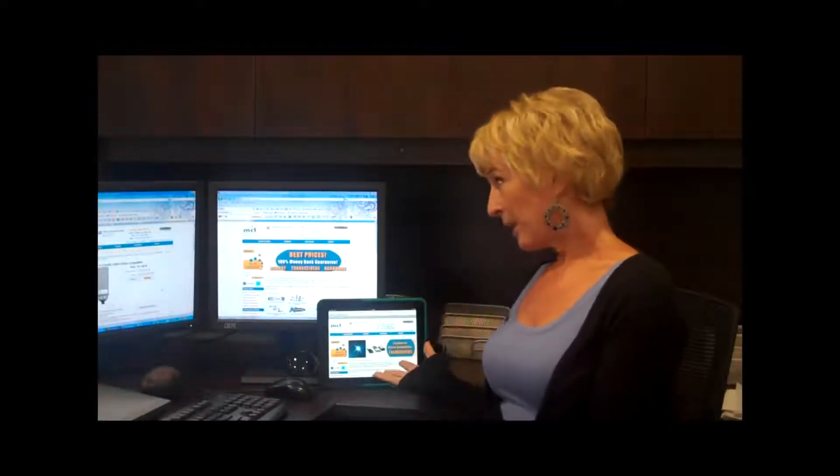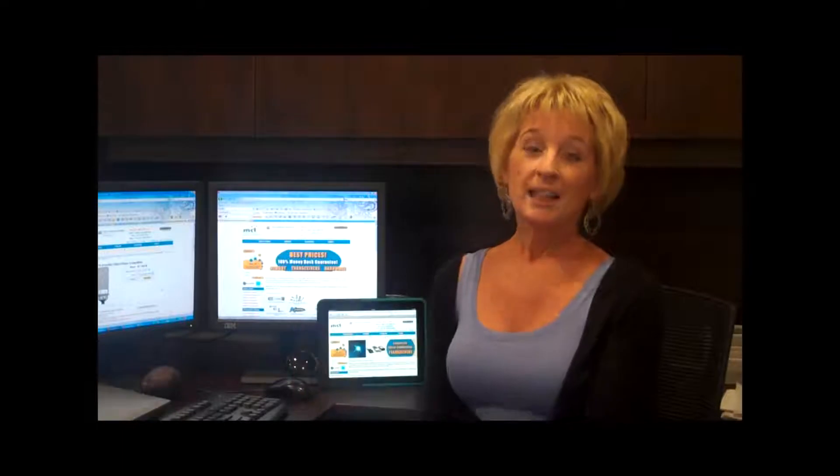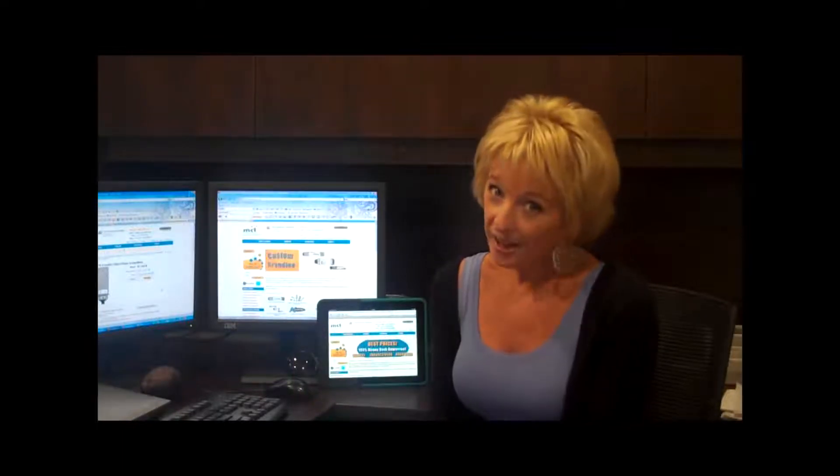My mission today is to find a 10 gigabit transceiver, but I really don't know what I need, I don't know what I'm looking for, I don't really get it. So I've just spent a whole lot of time trying to find out about 10 gigabit transceivers so I can choose the right one. I've looked at my iPad, I've looked online — I think I found someone who can help.